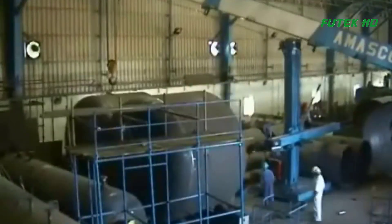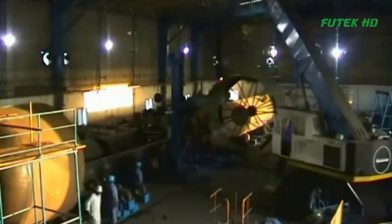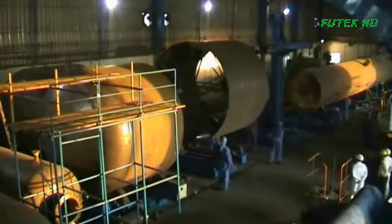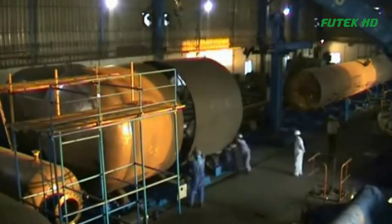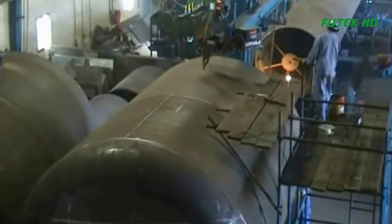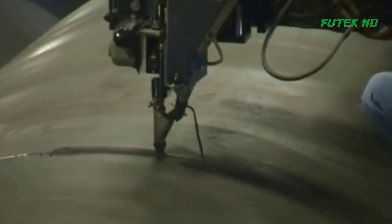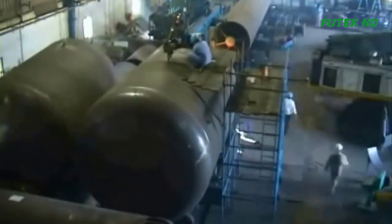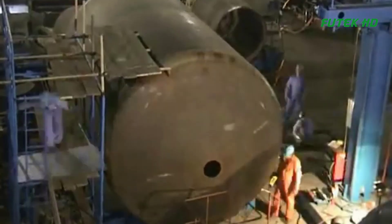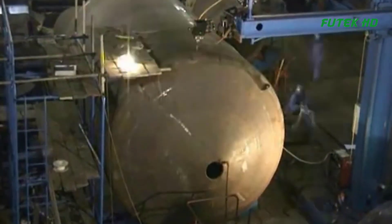In Ras Al Khor, Dubai, UAE, there are several pressure vessel fabricators that specialize in the construction of high-quality vessels. These fabricators have the knowledge, skills, and equipment necessary to produce pressure vessels that meet the stringent safety standards and regulations. The fabrication process in these yards typically involves a team of skilled workers, including welders, fitters, and quality control inspectors, who work together to ensure the vessel's quality and safety.